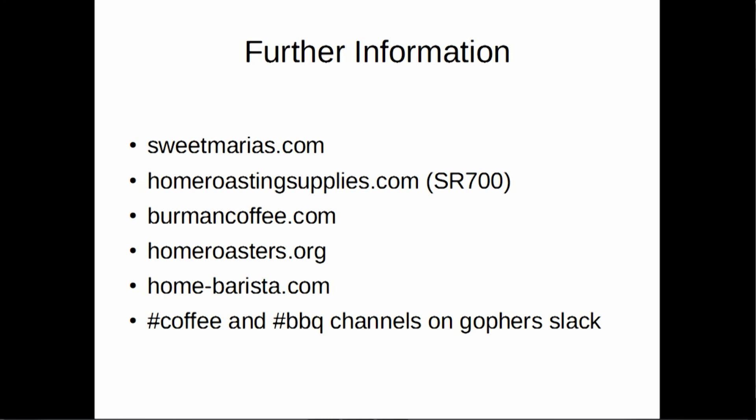For further information: SweetMarias.com is an excellent vendor — I recommend them highly, especially for first-timers, and they gave me permission to use all the images you saw here. HomeRoastingSupplies.com is the manufacturer of the SR700 model that can be programmed; if you're looking to jump right in, that would be the model to get. HomeRoasters.org and HomeBarista are two communities with very active forums where you can find help for any question. And the coffee and barbecue channels on Slack are where we are — barbecue tends to cross over into coffee quite a bit. Thank you.